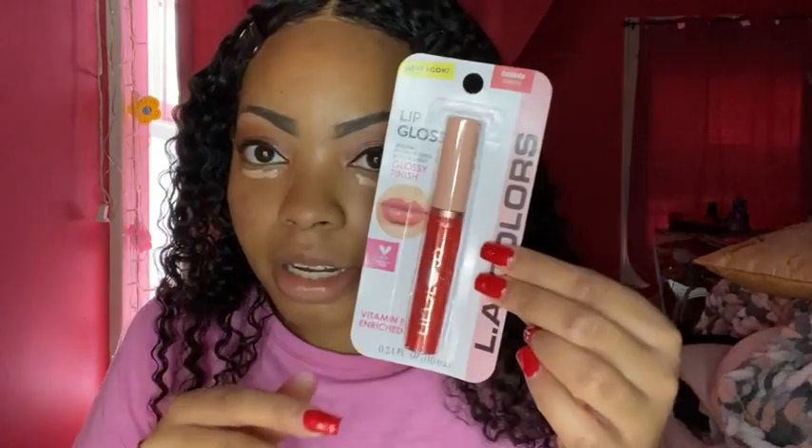I'm going to show you guys my lip options. I have this lip gloss right here, I have what I think is a matte lipstick, and then I have this one. Since we're doing kind of a holiday look, I want to put this one on today.